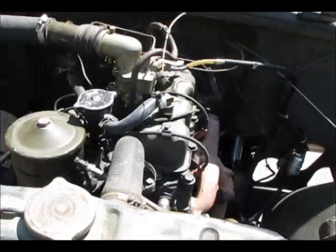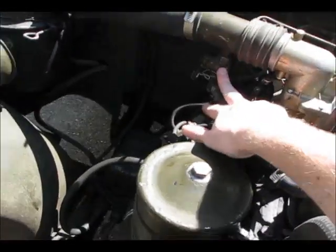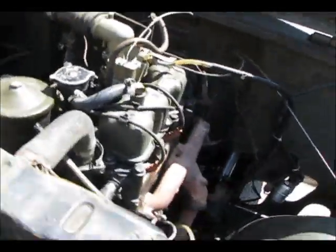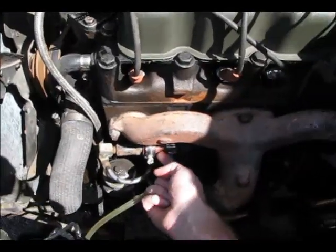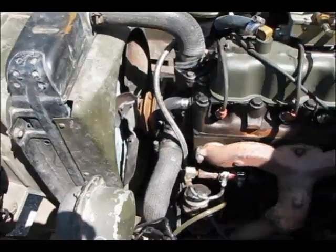The fording equipment must have been removed by the Civil Defense Force. The valves and stuff are actually still on this Jeep — I can reattach the cables to them. It is missing one of the valves down here though; it's been replaced with another piece. I can find the replacement part online, but I'm debating whether to bother since I don't plan on taking the vehicle underwater.